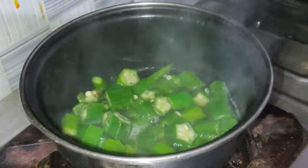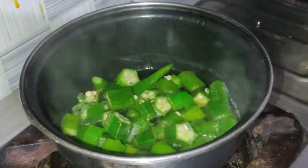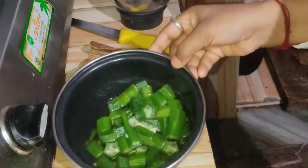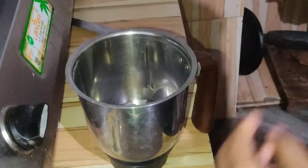I will leave it here and we will get back to the rice. In the potato pan, we will get back to the rice. The rice is now ready.